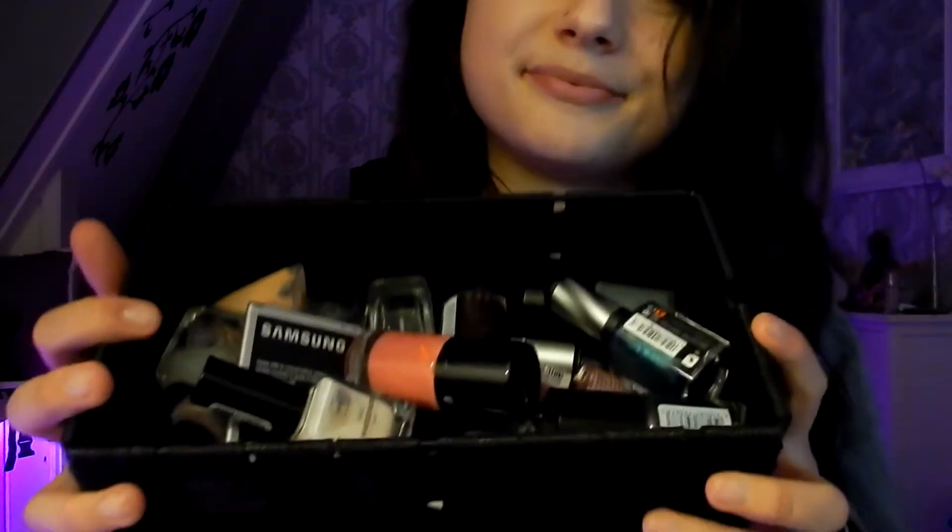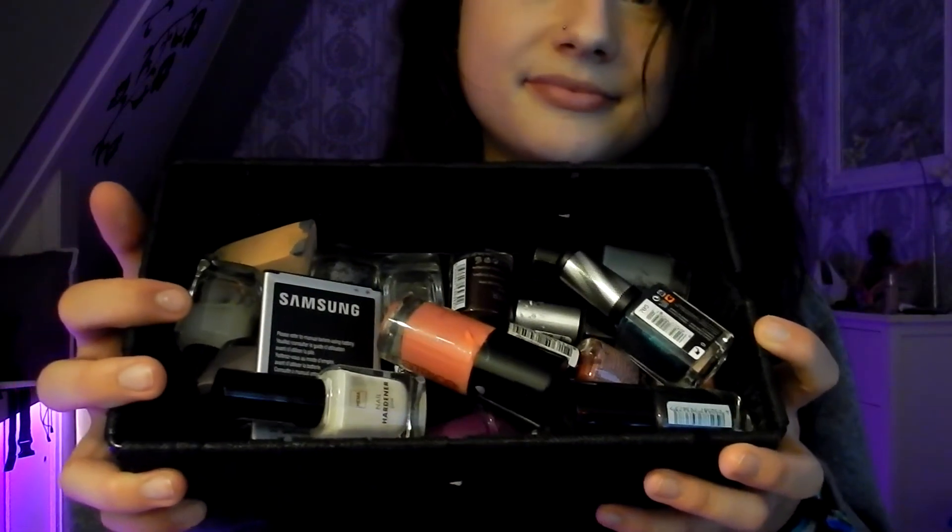So here I have my nail polishes. Not a lot. I think for guys it's really a lot, but girls know that this is not a lot. There are some random things in here as well, which I'm going to take out first.